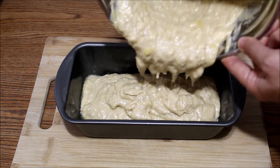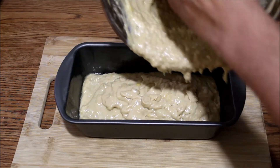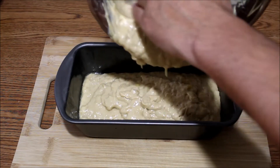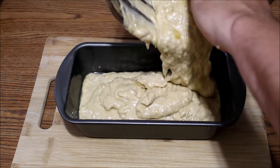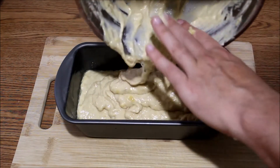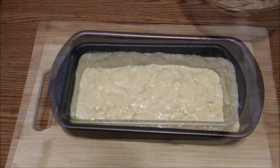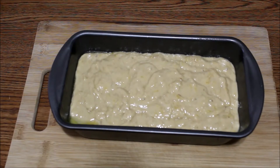And then just pour it all in. You might have to give it a hand. I probably could have used a spoon instead of having to wash my hands again for like the millionth time today. But there you go. This is going to go into the oven at 350 for about an hour or so.